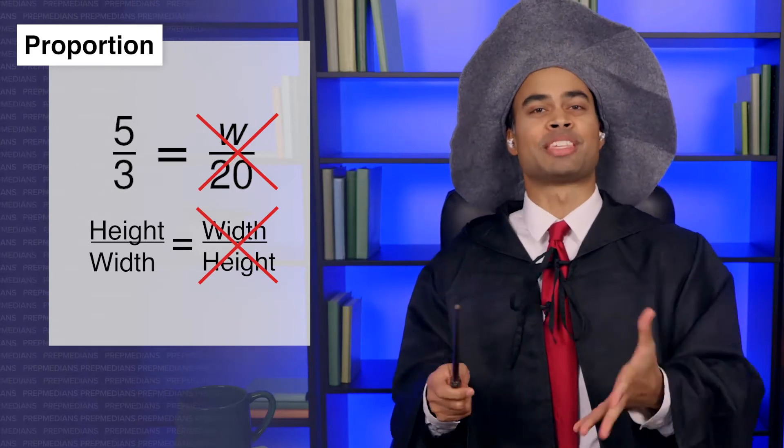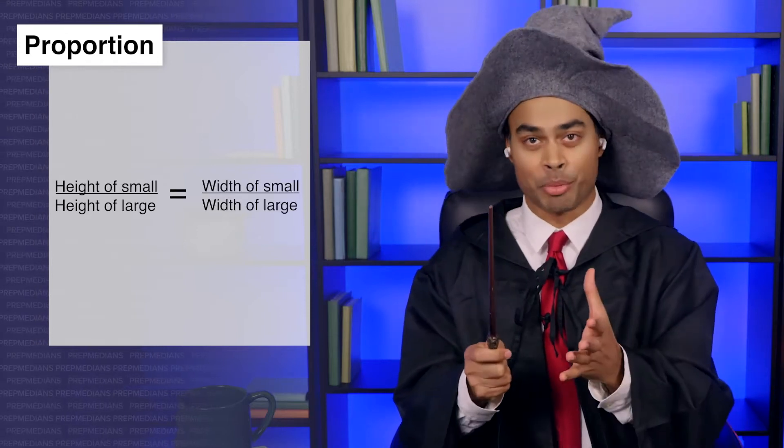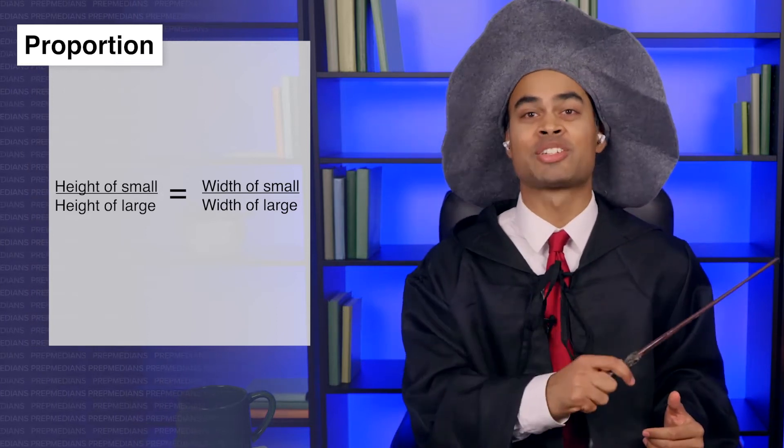Alternatively, we could set this up as height of the small hat over height of the large hat, and on the right side we'd need to set up width of the small hat over width of the large hat. Either of these is fine, as long as both fractions match each other. This is all well and good, but now what? We don't know how to solve this complicated incantation.